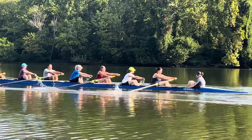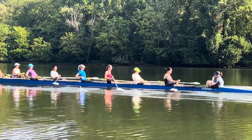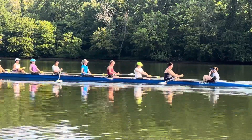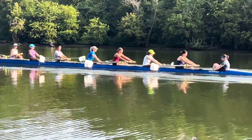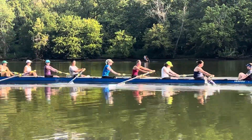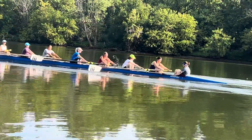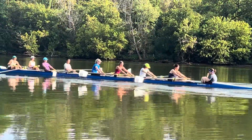Here we go — legs only, not opening the shoulders early, drive the hips back. Nice Rachel, yes — legs only, good, perfect, nice. Still full compression, take your time. Good spin, no extra reach at the catch, no extra reach — outside shoulders.